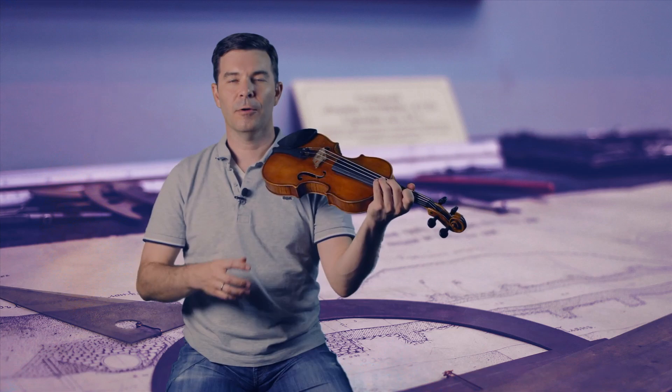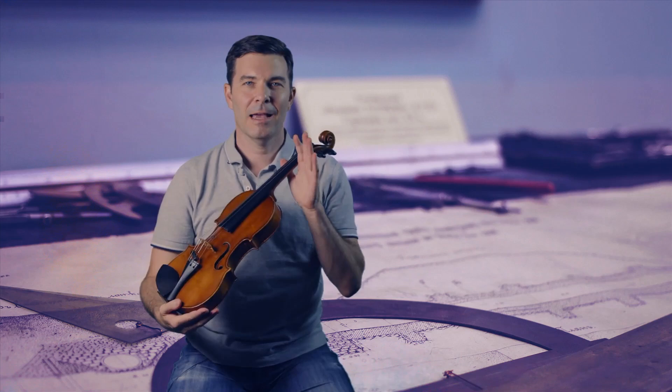A lot of times people will ask, what's the best place for my elbow, or how high should my thumb be, or how far should the left hand be from the violin neck. All these kinds of questions are sort of like asking what's the best waist size for my pants, or what's the best color tie to wear. Clearly the best waist size is the one that fits you.